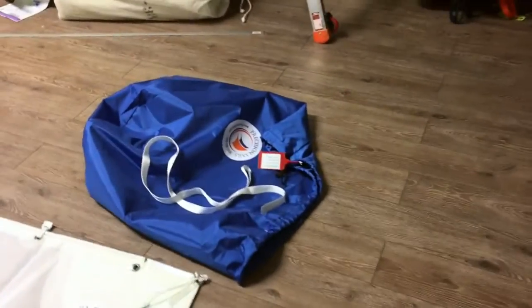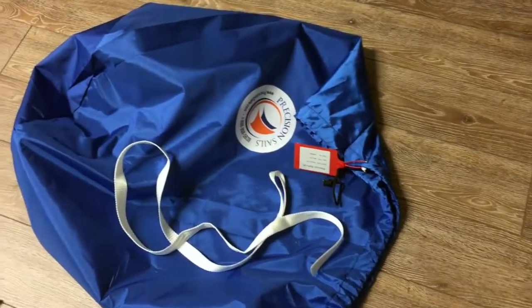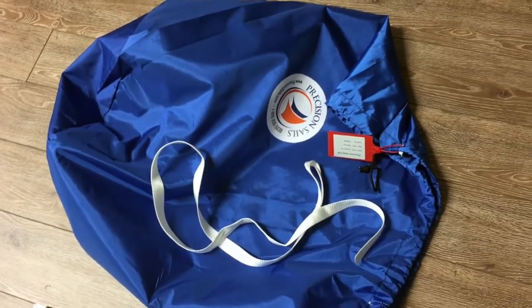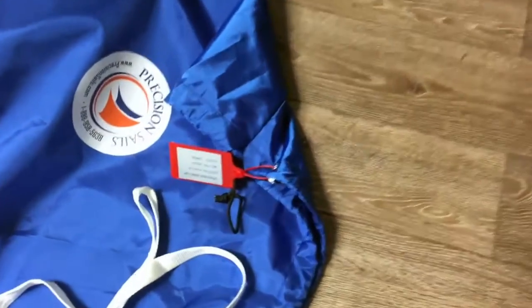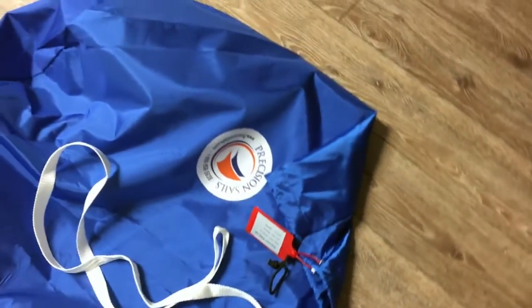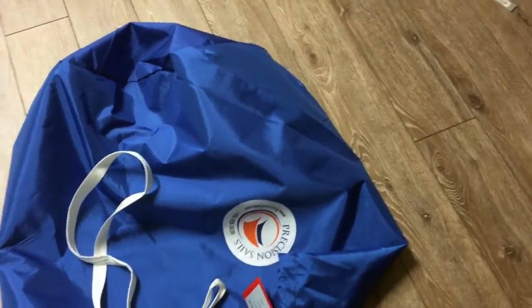I just wanted to show you a couple of things. First, the sail bag — this is how your sail is going to arrive. You've got a sail tie and a sail bag with a nice label that tells you what type of sail it is, what boat it's for, your order number, and everything. That's yours to keep.